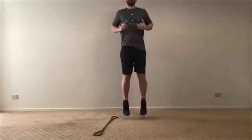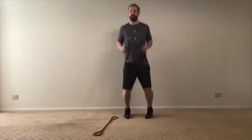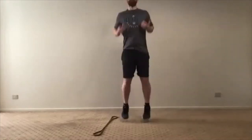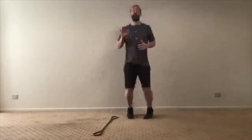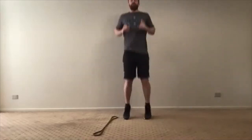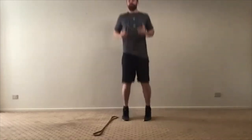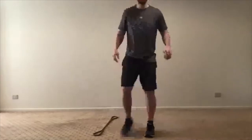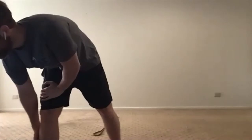30 seconds down — heart rate's getting up a little bit, getting the body moving and blood flowing. Keep working — that's 45 seconds, 15 to go. Ground contact time, rate of force development, loading up. Here we go: five, four, three, two, one — rest. Great job.